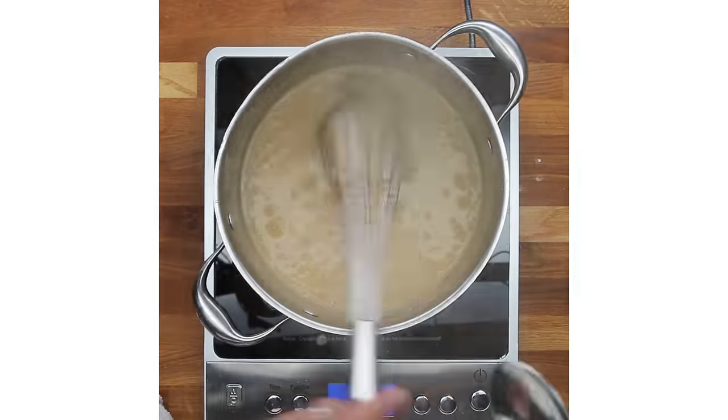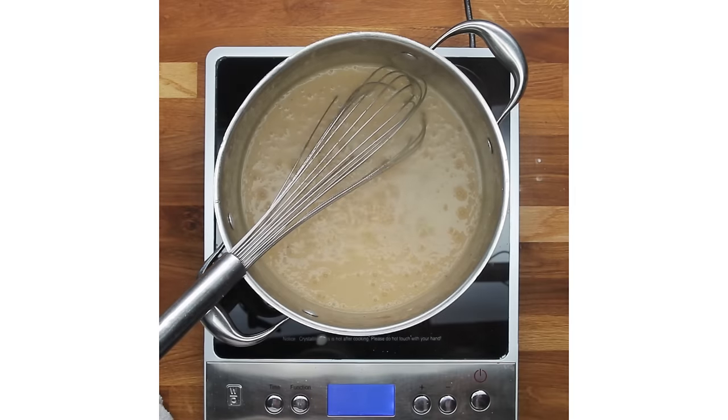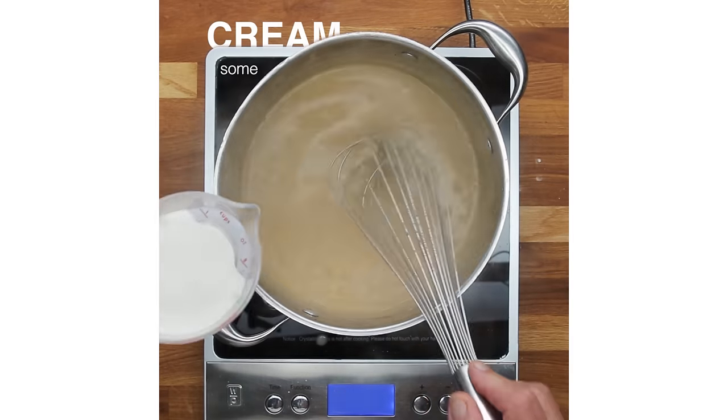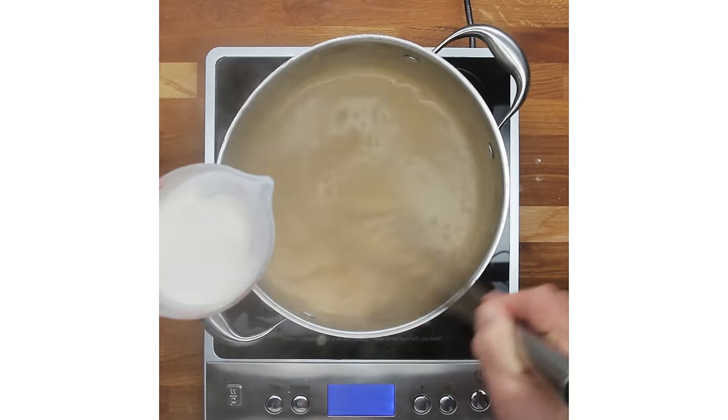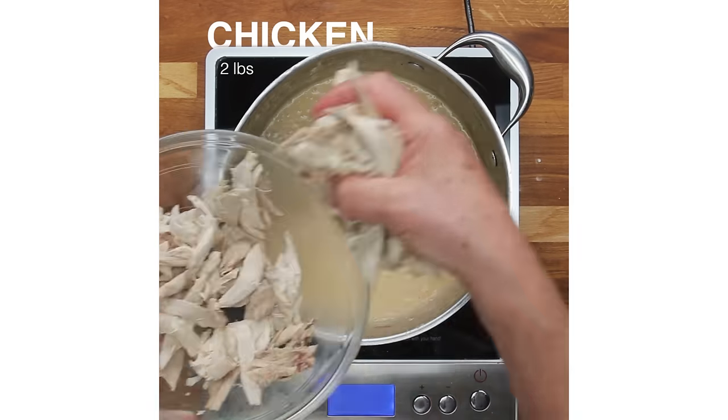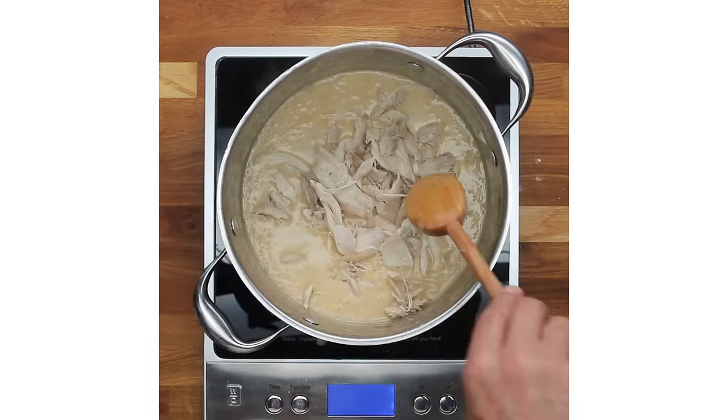The most important thing really when you make the sauce is to taste it — add a little more salt. You can also add a little cream to make it even more rich. There should be no way that anywhere you go, in your home or in a restaurant, that something is under-seasoned or over-seasoned.